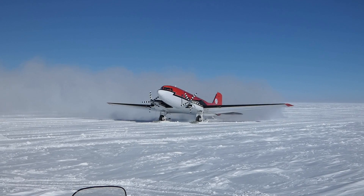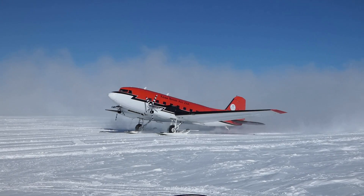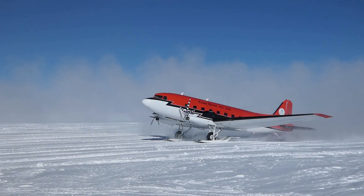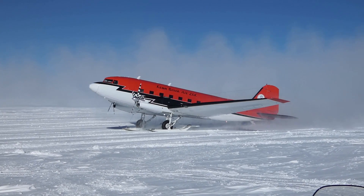The landing went smooth and by the numbers. There are some quite certain weather requirements for conducting flights in that middle of nowhere. One of the requirements is surely the temperature — it should not be lower than minus 45 Celsius.